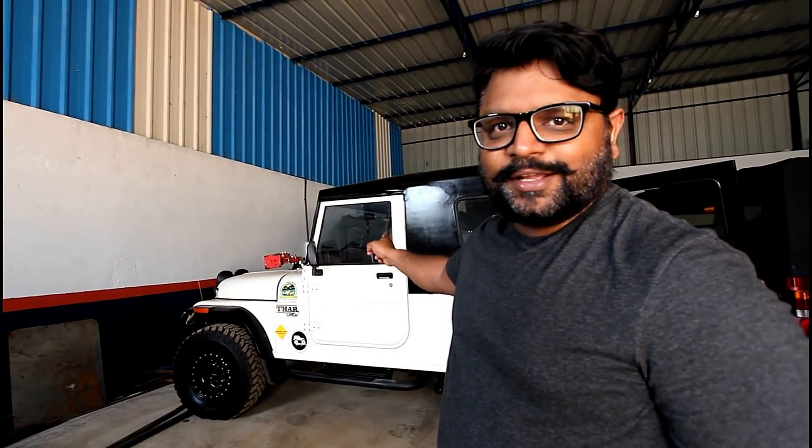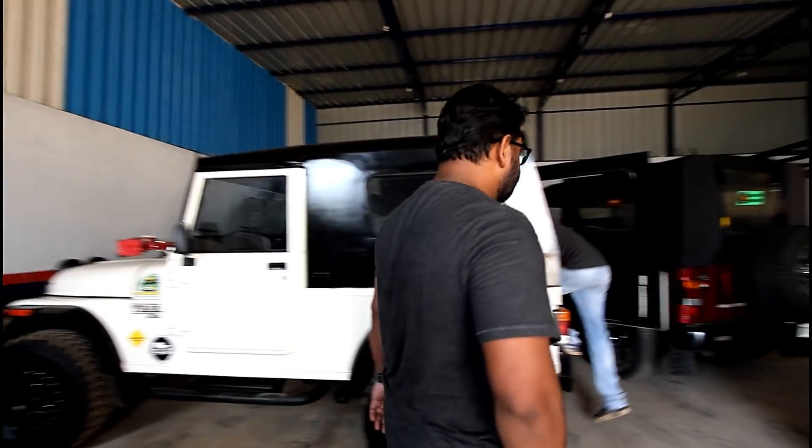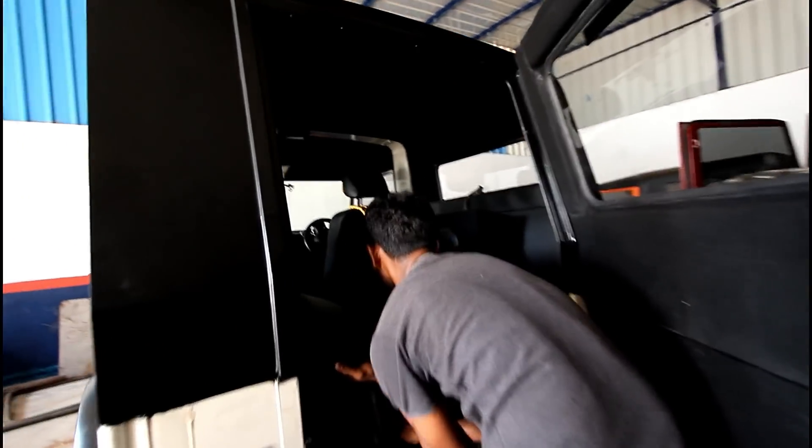Hello guys, welcome back. I am here today to take the delivery of my Jeep and the hard top is fully done. As you can see, the final touches are still going on.